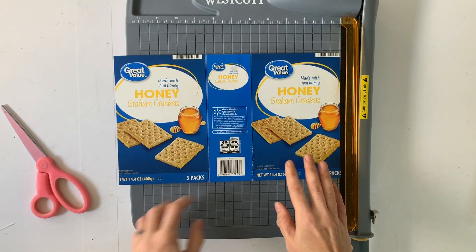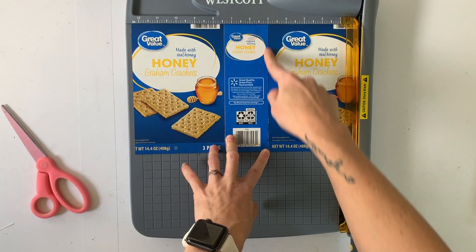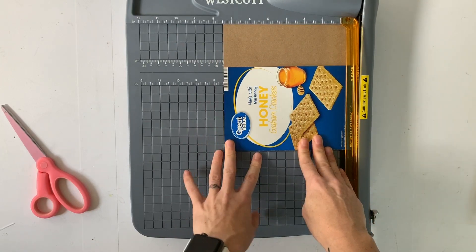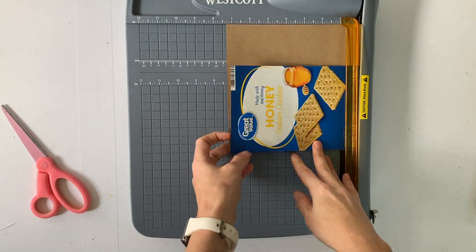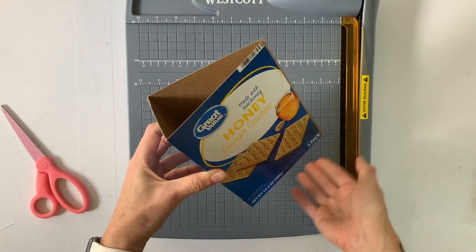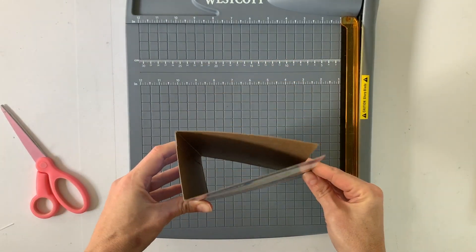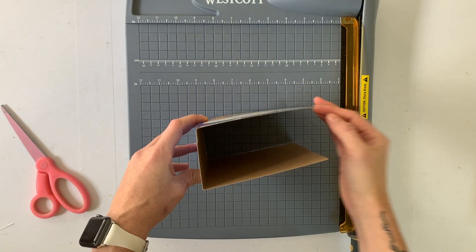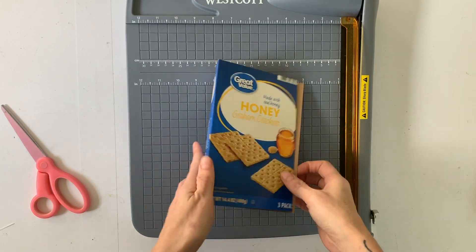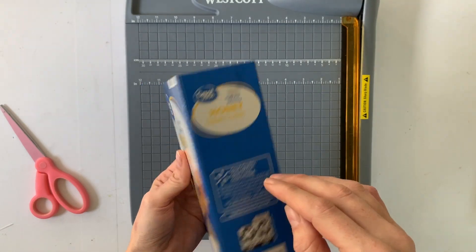Your box depending on what you use for this project is going to be different. This one ended up being a little bit larger than a five by seven size, so I trimmed down each side to about five inches and then down the overall height to about seven and a half inches. That will make it so that I can have about a five by seven album inside here. We are going to create a sort of traveler's notebook cover for this album.